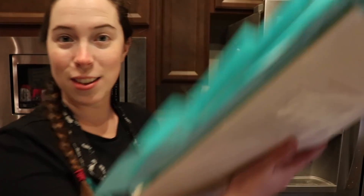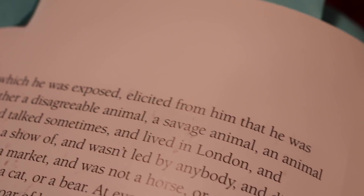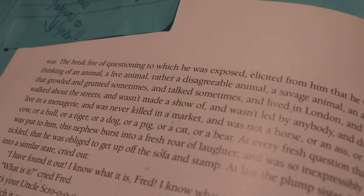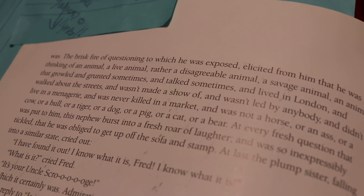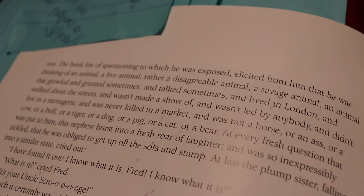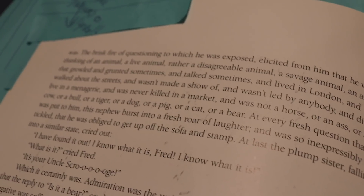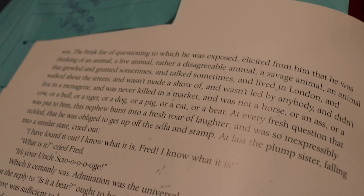I didn't think the language that Dickens used sounded particularly kid-geared, especially not when we consider the kinds of kids' novels that are out today. I'd argue it seemed more like a book meant for adults to read to children. There's clearly a lot of rhythmic sentences and descriptions that kids would love, such as: 'The brisk fire of questioning to which he was exposed elicited from him that he was thinking of an animal, a live animal, rather a disagreeable animal, a savage animal, an animal that growled and grunted sometimes and talked sometimes and lived in London and walked about the streets...'